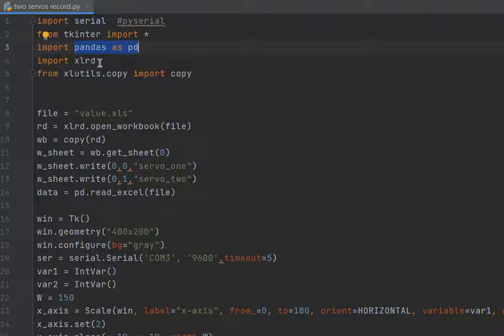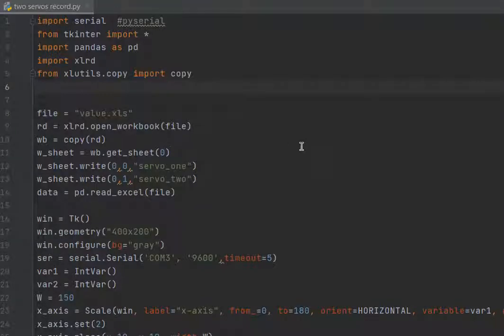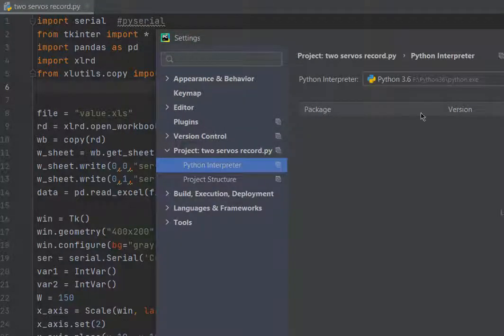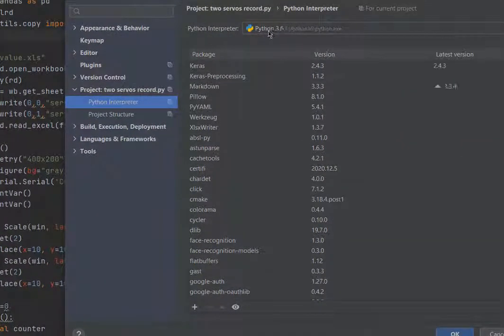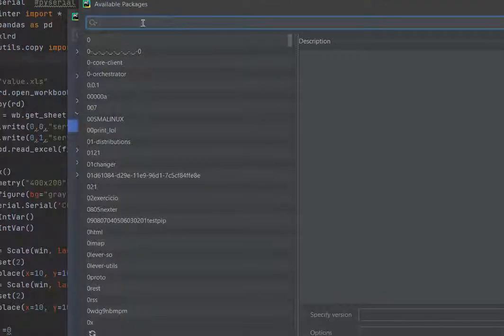We also need xlutils — xlutils.copy. So we need to install these libraries. If you want to install them, go to File > Settings. I am using Python 3.6, and from there you can download your libraries.